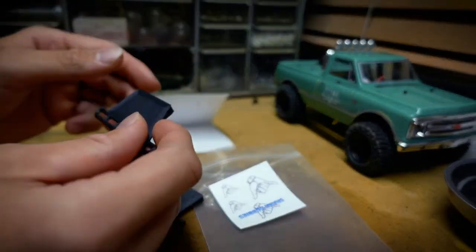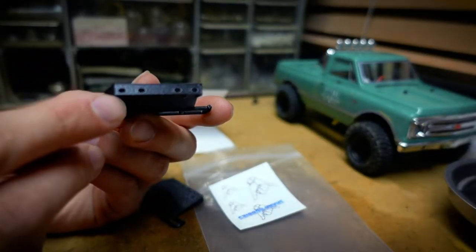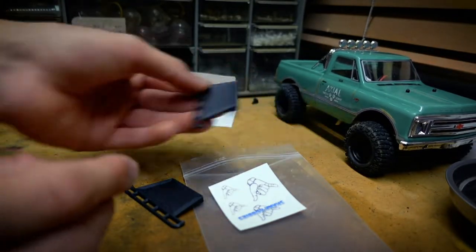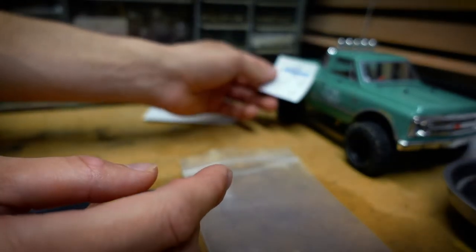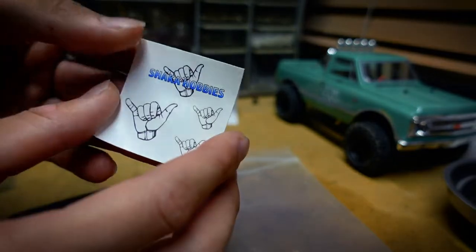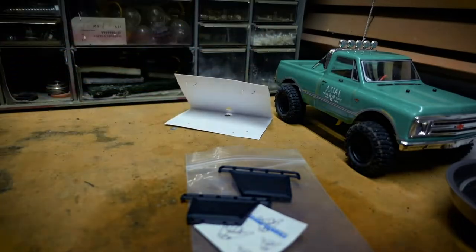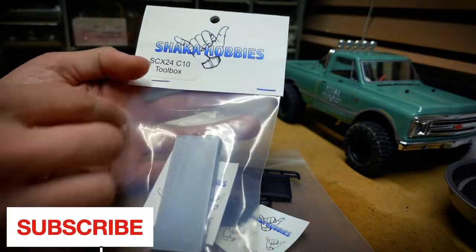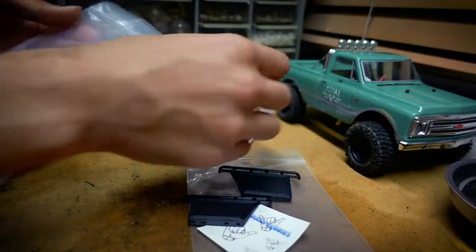Here's the slider — it's going to mount with these four little holes onto the frame, going underneath the truck. Included with the order were some Shaka Hobbies stickers, which I'm definitely going to put on the truck. Also from Shaka Hobbies is the SCX24 C10 toolbox, and a toolbox would be pretty awesome.